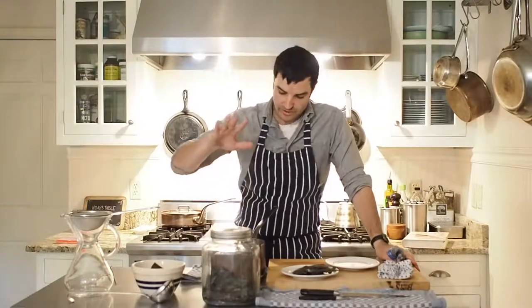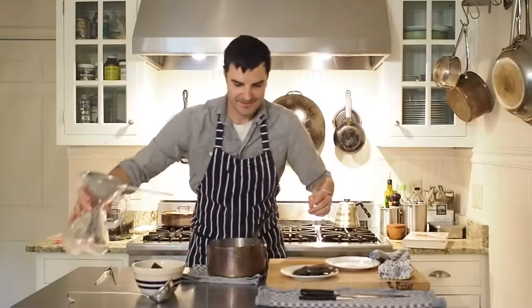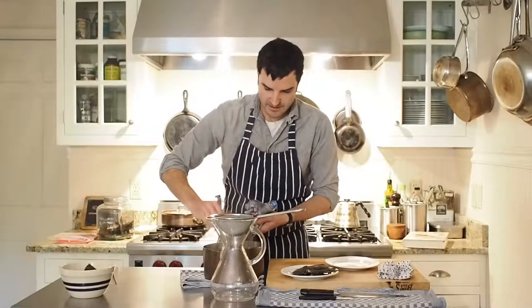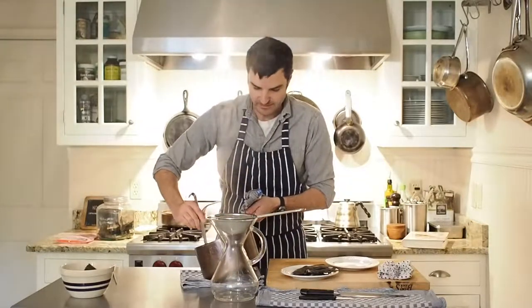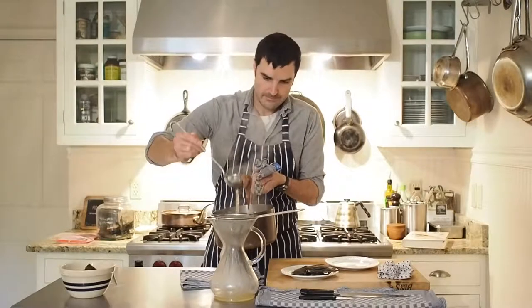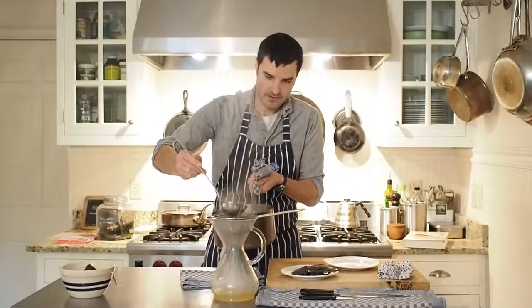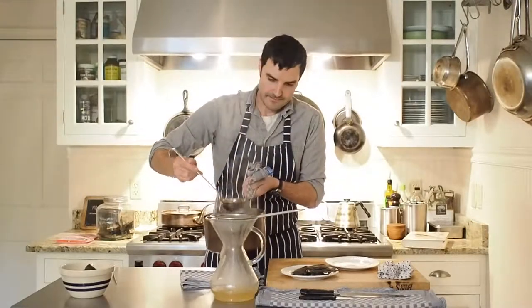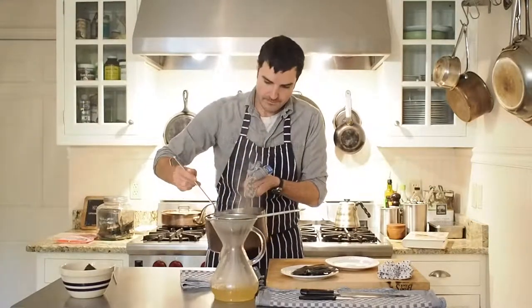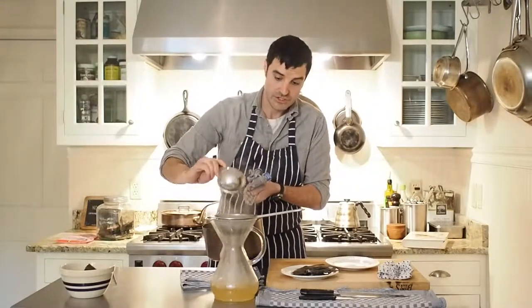Now we're just going to let this hang for about a minute. The bonito is going to sink to the bottom. Then all it is is a matter of straining. I love to use this Chemex — another awesome reason to have a Chemex at home. Maybe you're doing pour-over coffee and you've already got one of these. This little strainer works really nice. It's been about 45 seconds to a minute, and you can just ladle it through. You can see we've got this gorgeous stock now.